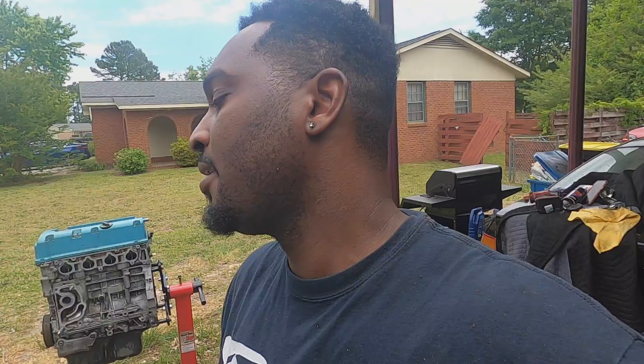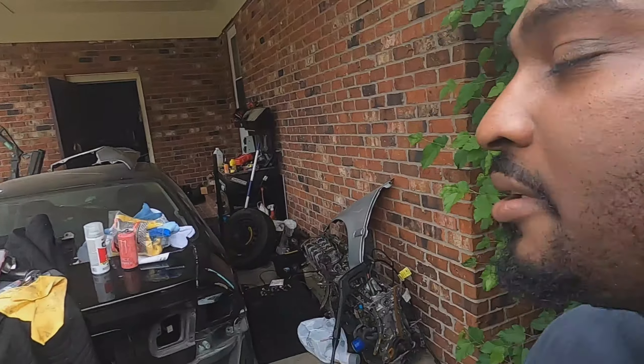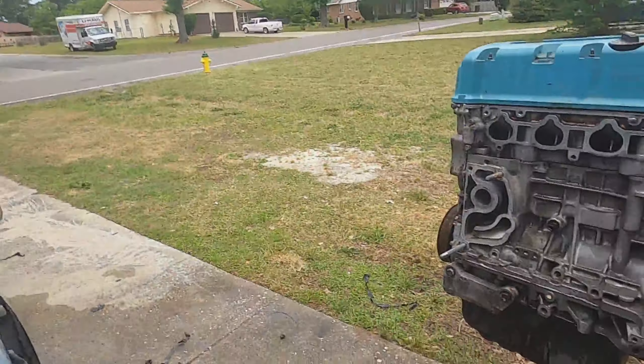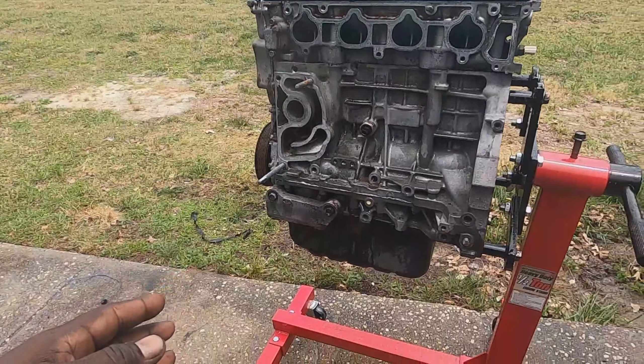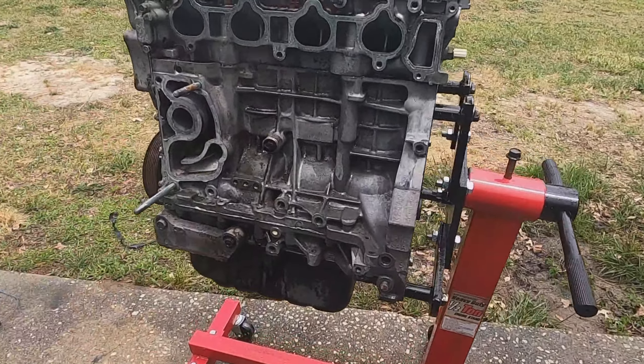Welcome back to the Blackfield Built YouTube channel. As you can see behind me, we have the engine on the stand. Last night after I finished wrapping up the last video, I went inside my storage unit and assembled the motor — I put the head on it. This morning I woke up about seven o'clock, came out here, and finished sealing up the oil pan.